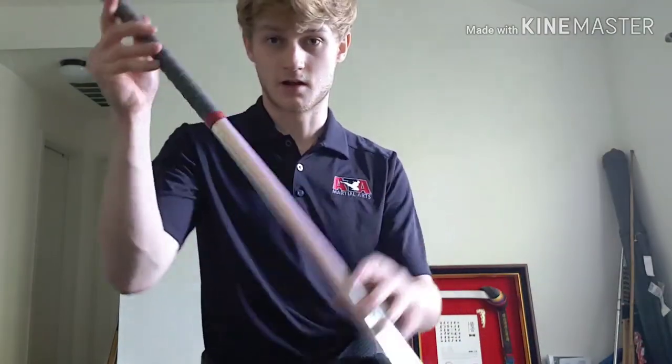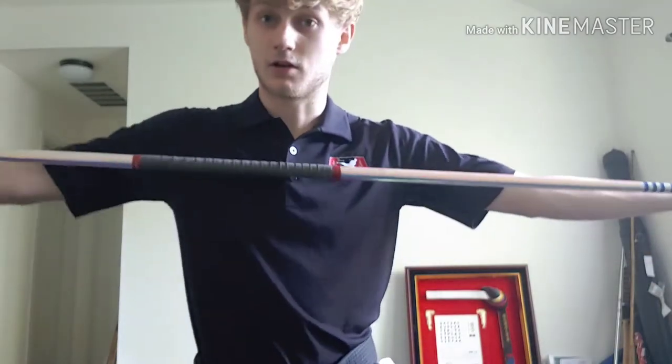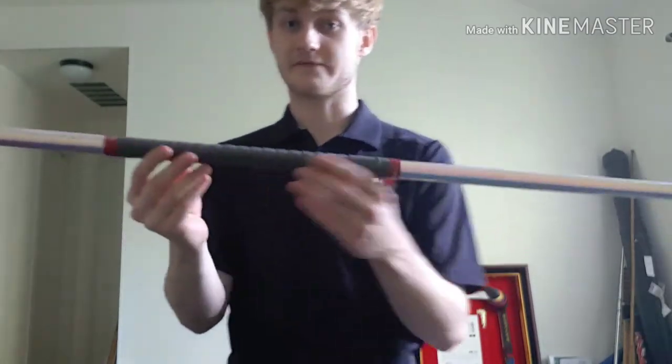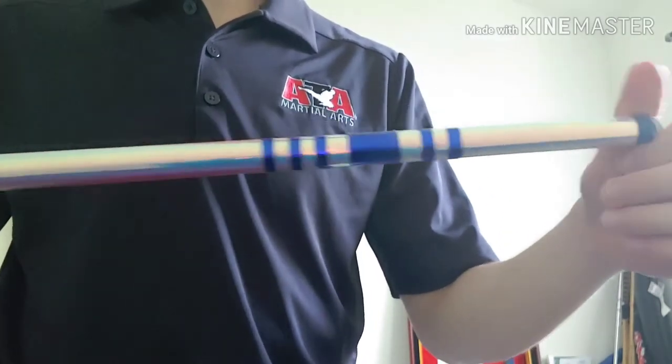First thing I'm going to go over is the bo staff in general. There are two types of bo staffs — a mid-range bo staff and a long-range bo staff. A long-range bo staff is not proportional to your size, but the mid-range should be. This bo staff in particular is an ATA XMA approved bo staff. XMA means extreme martial arts. The founder of XMA is the Blue Power Ranger from Lightspeed Rescue, Mike Chet. He is a master in the ATA and was one of my teachers — a great guy.